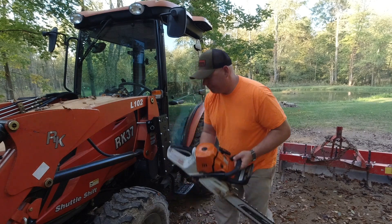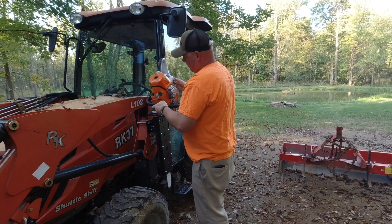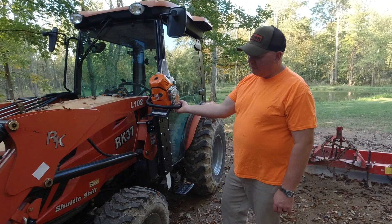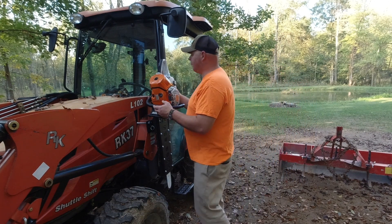Everything's secure. You'll also notice how the saw sits in the system very securely — I don't feel like that thing's ever going to fall out of there. Let's take a closer look at the components.